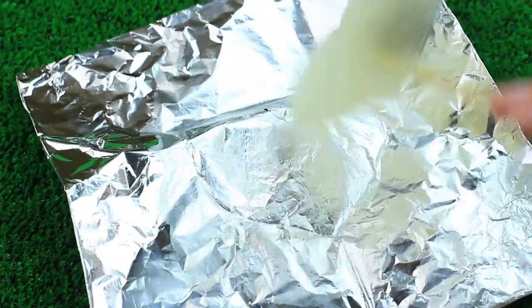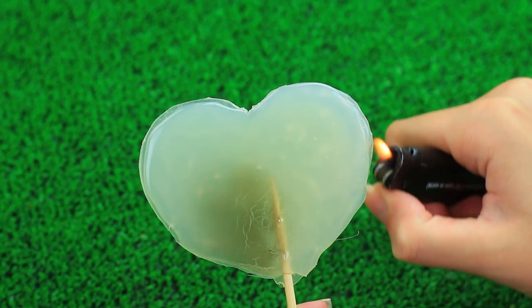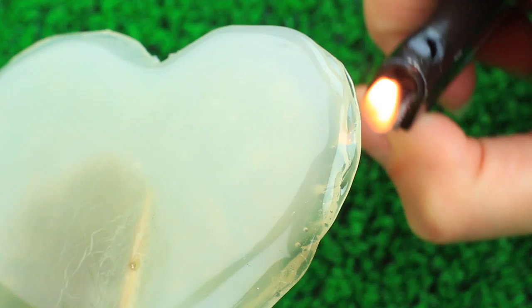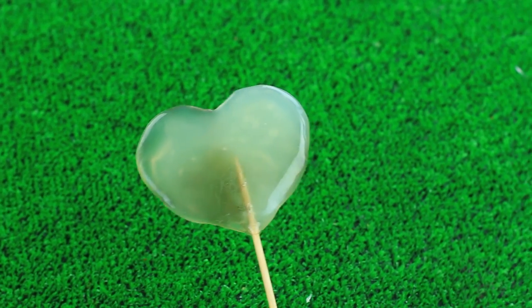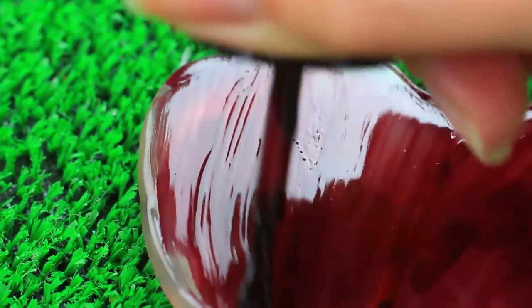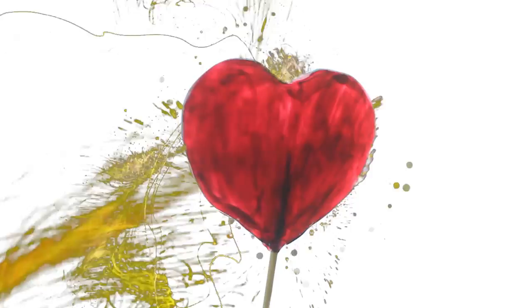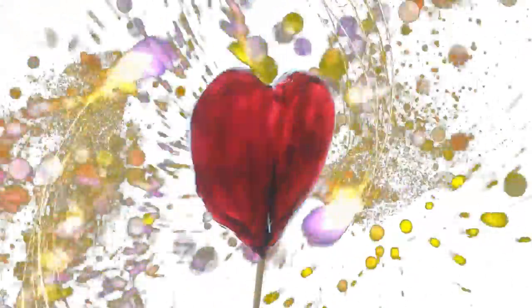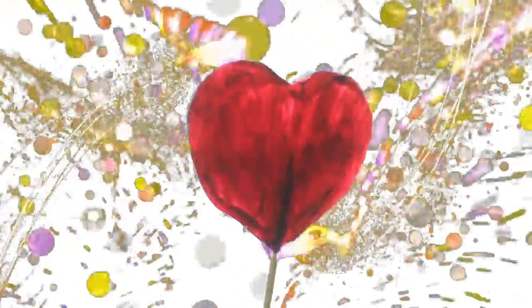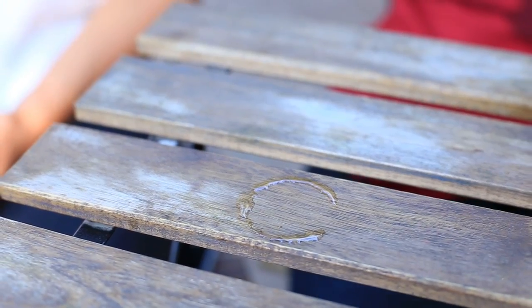When cool, take the heart and trim it. Melt the edges to smooth, then paint it red. The heart stick is ready! You can use it as a party or photo shoot embellishment, or offer a fake lollipop to prank your friend.